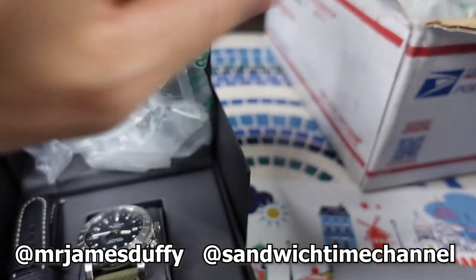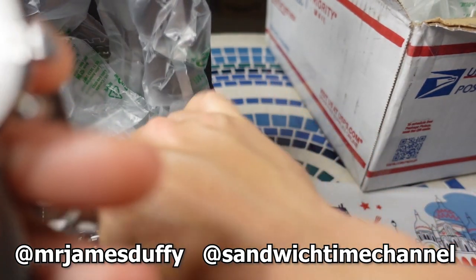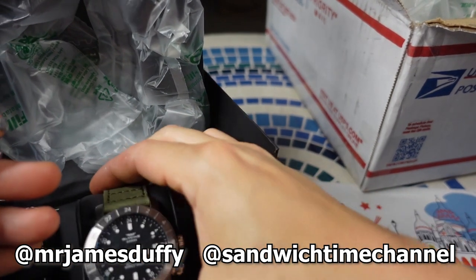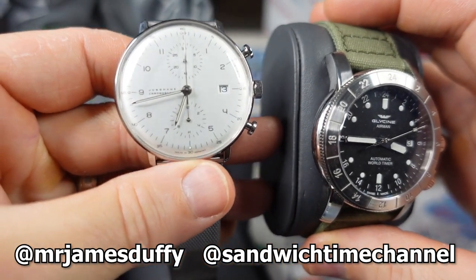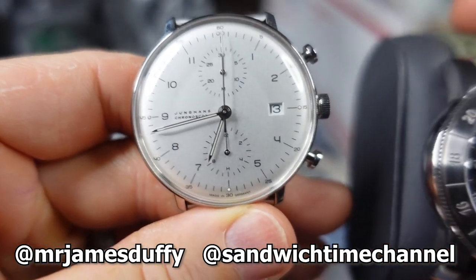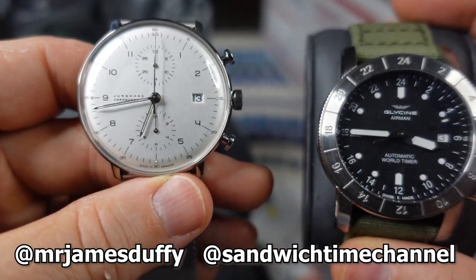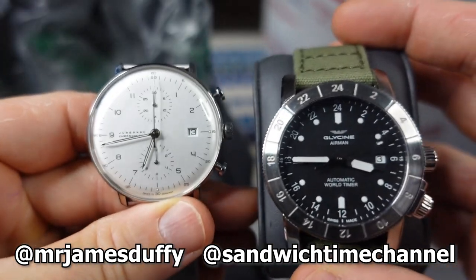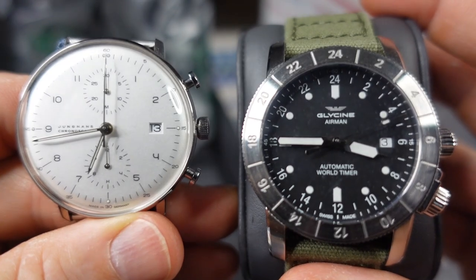So we've got the Junghans representing Germany, Glycine — Swiss made — and then a Vostok, which I believe is Russian, all in the channel for review. Thanks again to my buddy James for lending these watches in. I will see you guys in the review. Take care.